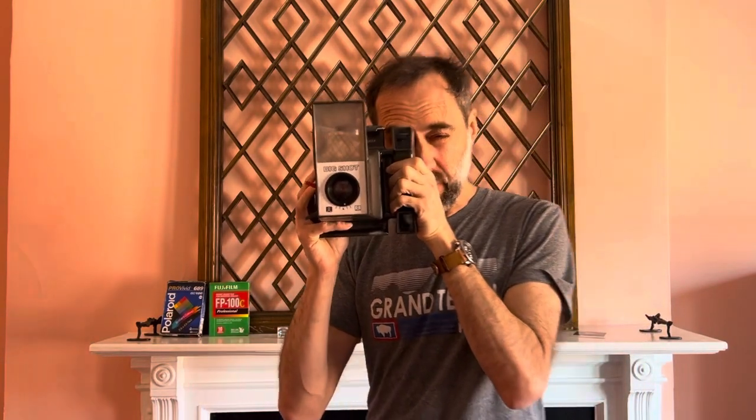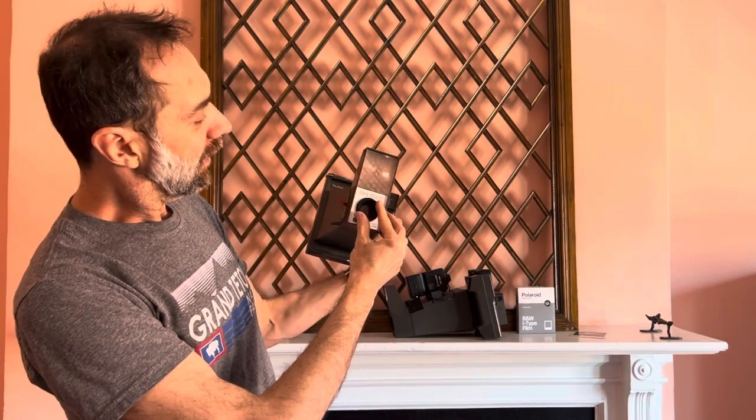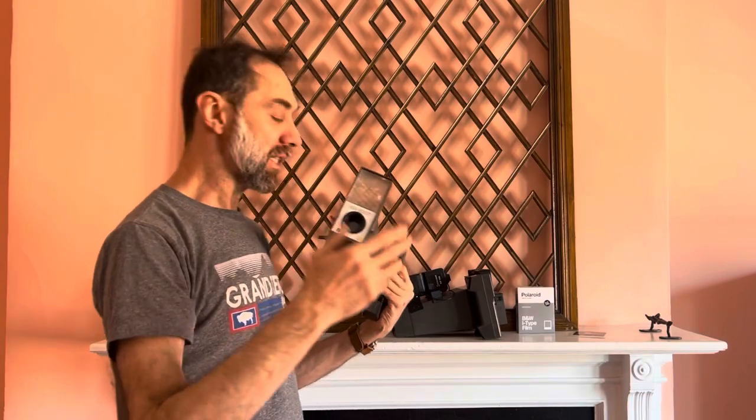They have a single speed mechanical shutter and operate at a fixed distance of about one meter from the lens. They have an adjustable aperture to darken and lighten, going from about F26 to F29 to F22 — that's about it.